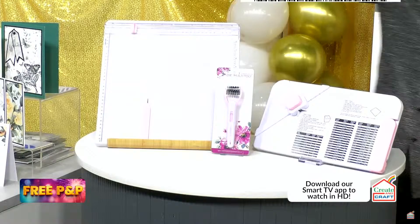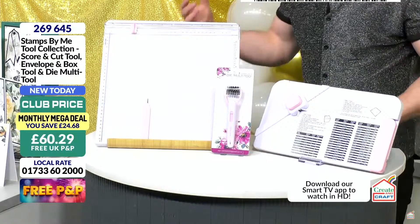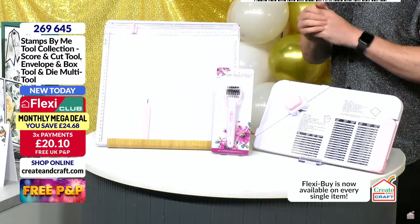You can get all three tools individually, but you're saving nearly £25 by getting them together. £60.29 for all three, brand new today, free P&P. Divide the cost by two on a flexi — that's £30.15. Item number 269645.